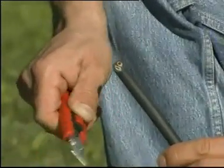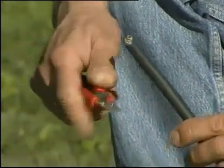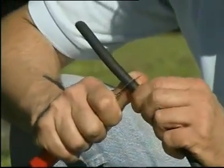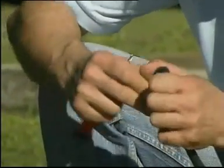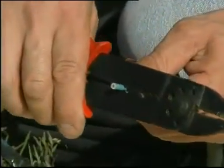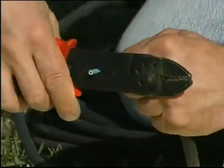With a cutter, we remove about 10 cm of sheath from the neoprene electric cable, taking care not to cut the insulator of the electric wires themselves. We then cut and peel the wires as shown in the images.